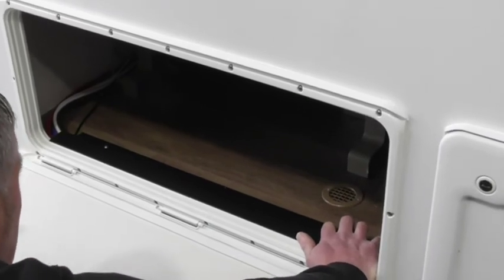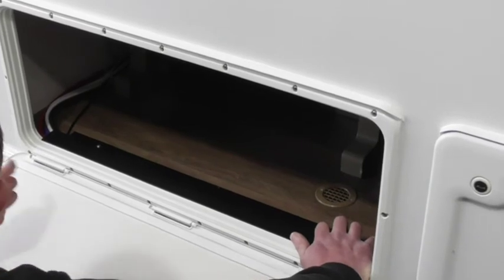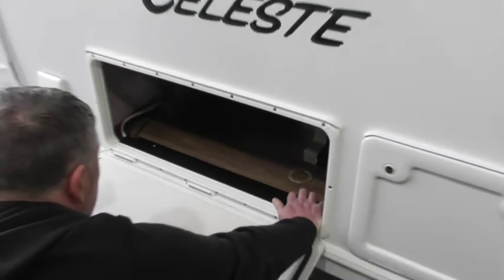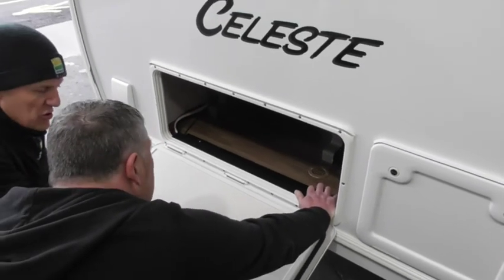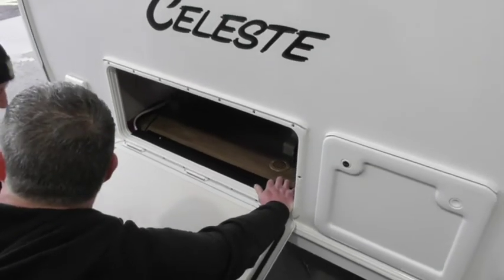So this one is worked off a fob. It's powered off the leisure battery. If the leisure battery is not connected, it's got its own internal battery. That will last on standby for two or three months. If it's drained down, as soon as you plug electric back into it, it will recharge it again. It's got a solar panel on it as well.